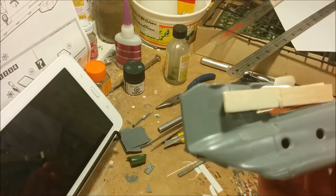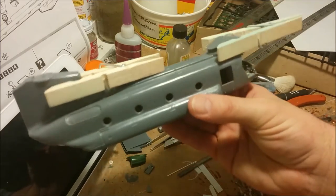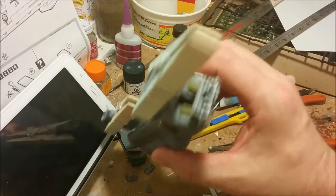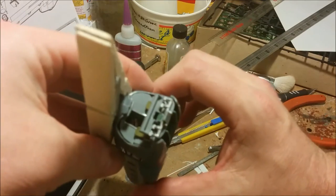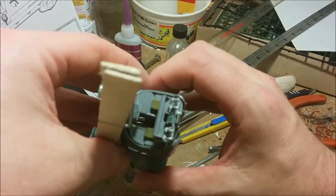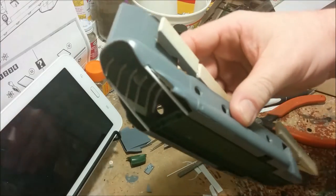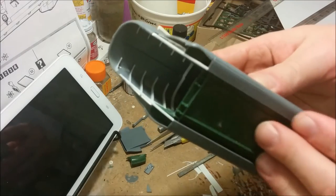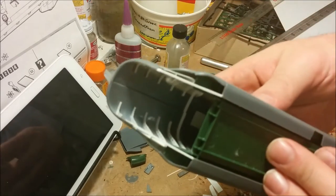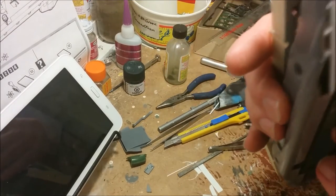Welcome to Dan's Model Works. Today is part two of building the Matchbox Chinook. In part one we got the cockpit together and corrected the lack of a passageway going back to the cargo compartment, as well as starting to add all the missing detail.